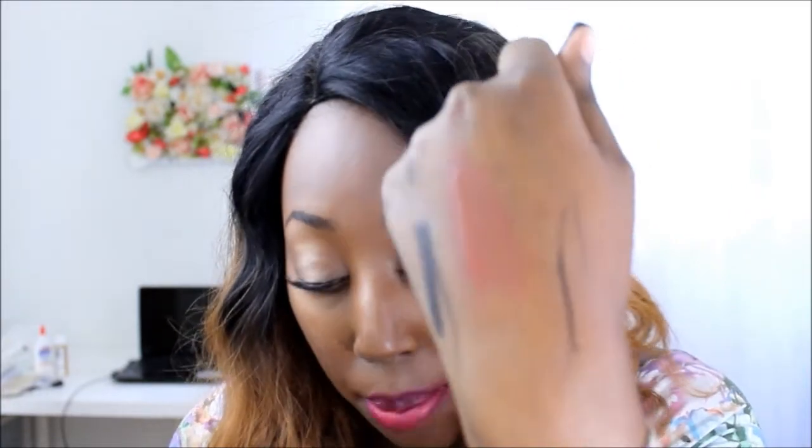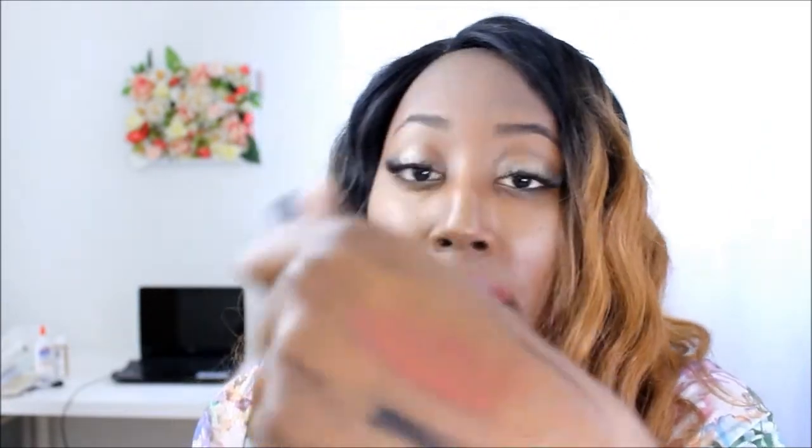The next item is Kat Von D's Tattoo Liner in Trooper. I really thought my search for a felt-tip liner was over, but when I tried this it gives you a really precise line. It's one of the easiest liners I've ever used and one of the best on the market — I can see why so many YouTubers are obsessed with it. I got this travel size free from Sephora, but when it runs out I'll definitely go out and purchase the full size.